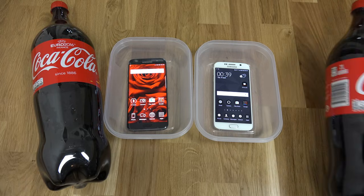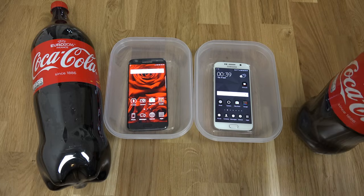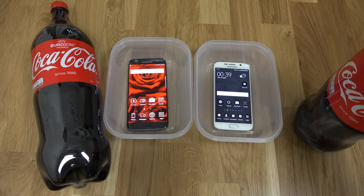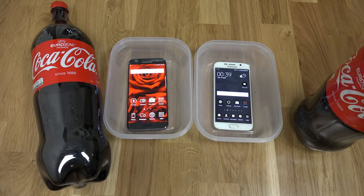This is going to be quite nerve-wracking actually, because if it stops working, that's expensive. I'd have to buy a new phone, and that's going to suck.